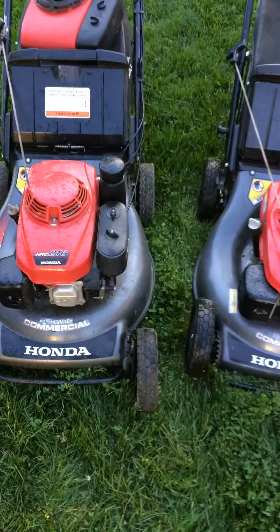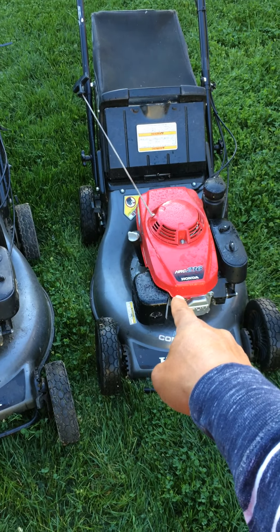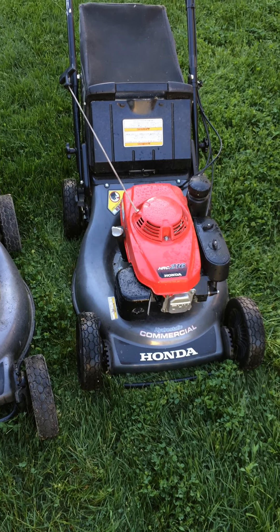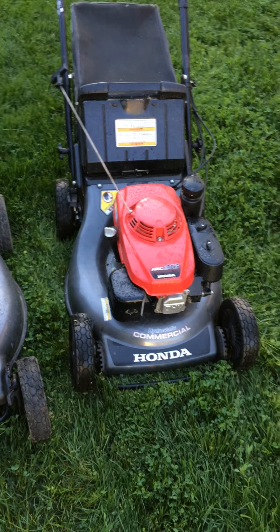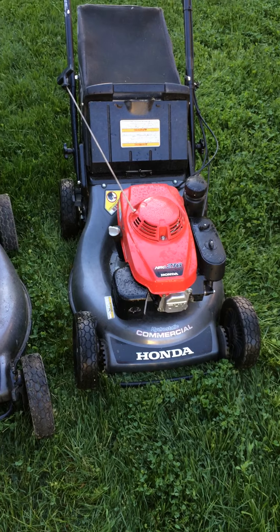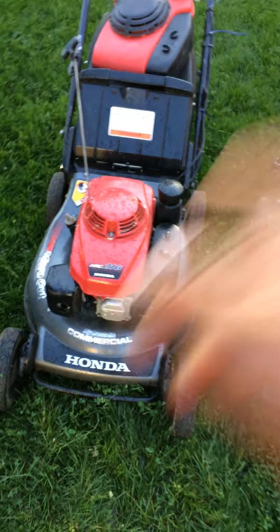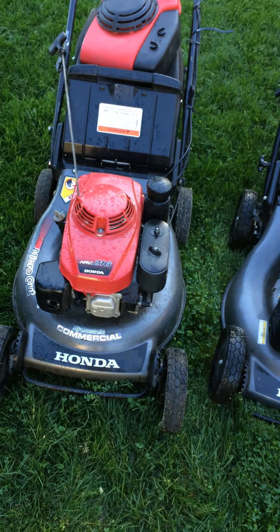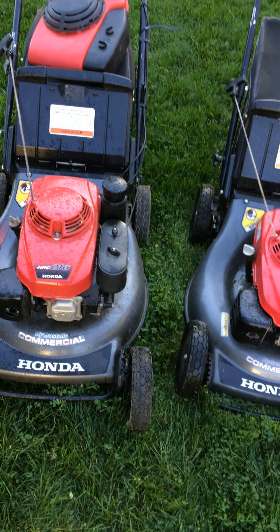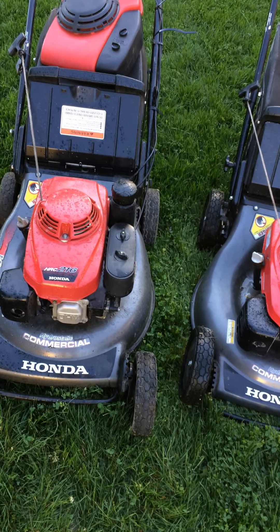So I was able to make it look new using that old block. I have these two — the newer one has probably been used maybe five times since I bought it, and the previous owner had it for six months before selling it to me. This other one I'm not sure what year it is, but it's a previous model. Both are in great shape, working, self-propelled with hydrostatic drive — all that good stuff for Honda fans.